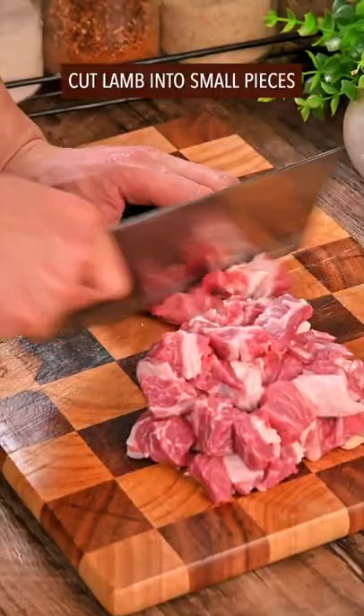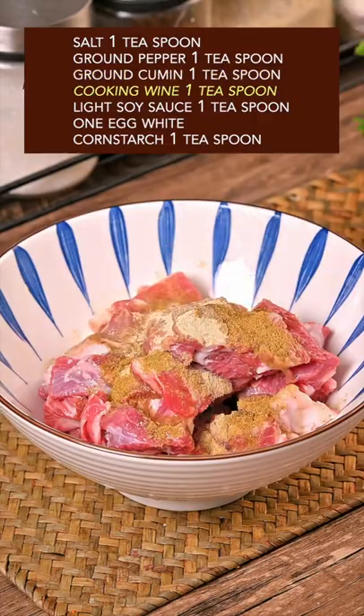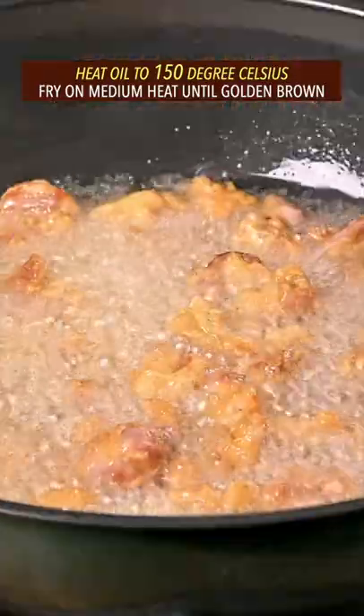Trending lamb recipe from China. Cut lamb into small pieces, add salt, ground pepper, ground cumin, cooking wine, light soy sauce, egg white, and corn starch. Give it a tight massage and marinate. Heat oil to 150 degrees Celsius on medium heat.